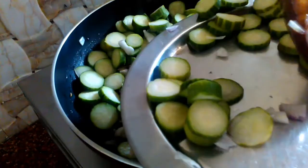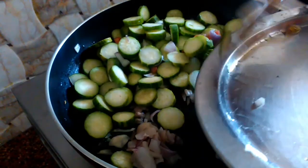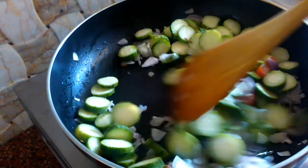Let's make this dish. You can add it as a side dish, or you can also serve it with rice.